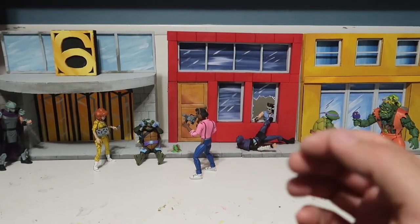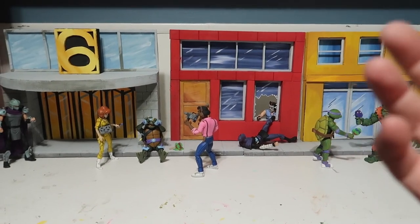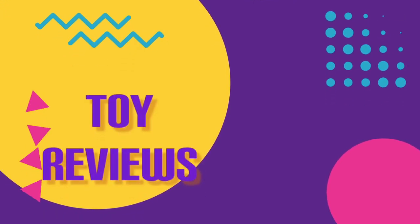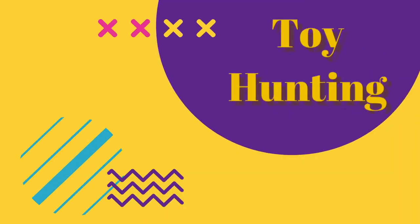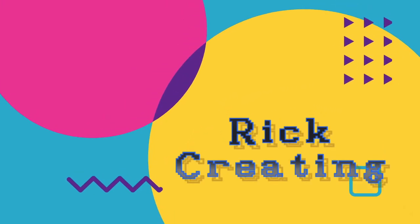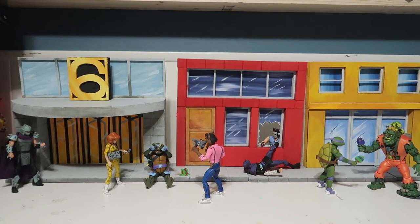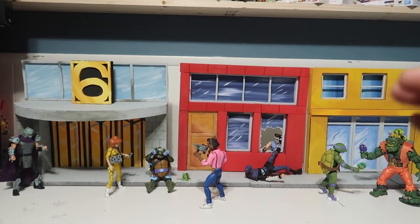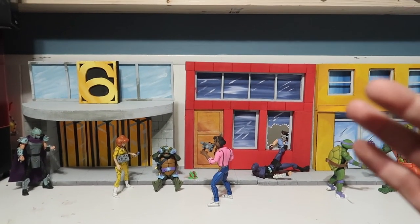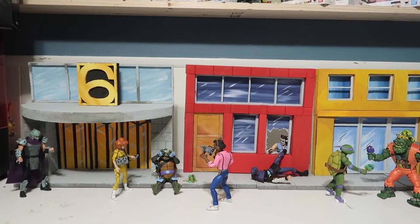Hey guys, welcome to another episode of recreating. Today we have a new diorama to show off — stay tuned. I made it to go along with the new NECA exclusive comic-con reveal, which was the channel 6 news crew, with four characters inside that package.